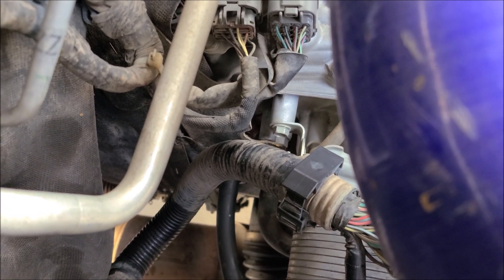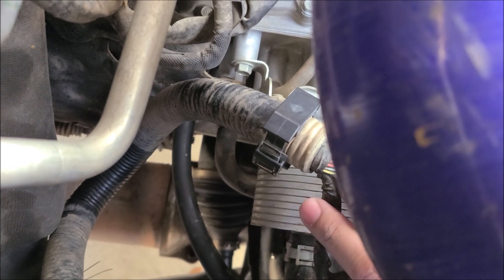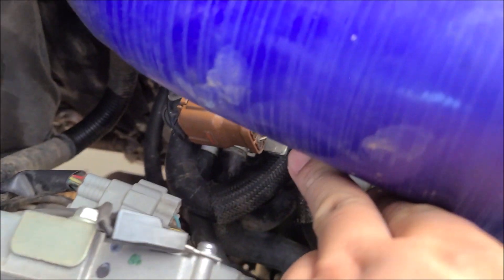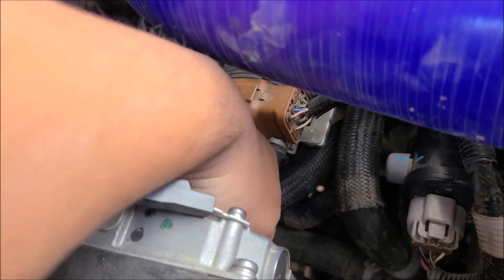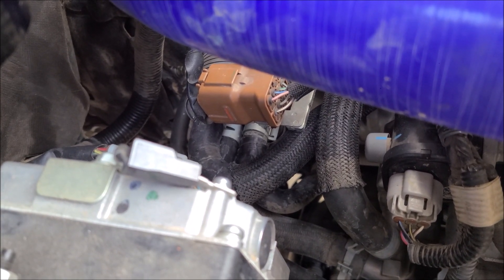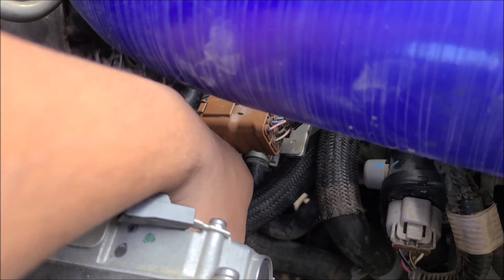There are two lines. The left one is the one you want to plumb in if you want it to go back into the transmission. The right line goes into this stock CVT cooler that looks like a can of beans. There will be two cooling lines.